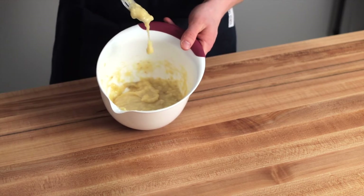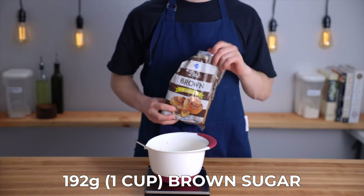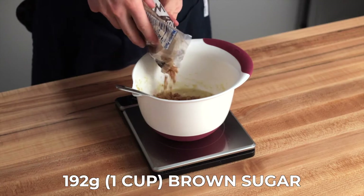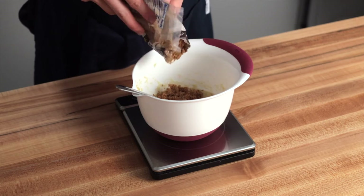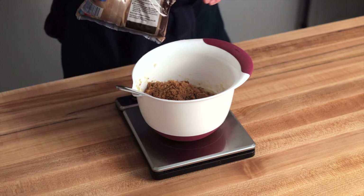Once you're at that point, add one cup or 192 grams of brown sugar. I like to use dark brown sugar for that really deep molasses-y flavor. This brown sugar is going to give the bread a much deeper and more complex flavor compared to granulated sugar, and it'll really complement the sweetness of the bananas nicely.